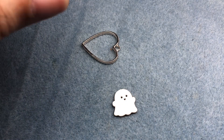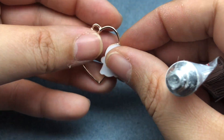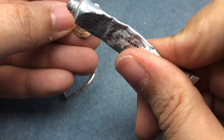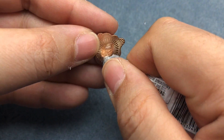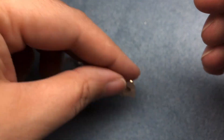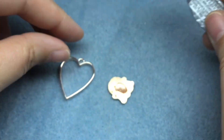We're going to need some E6000 and I'm just going to kind of guesstimate where I want it. Actually, I'm going to put it on the back of my ghosty, in a line. Close up your glue.